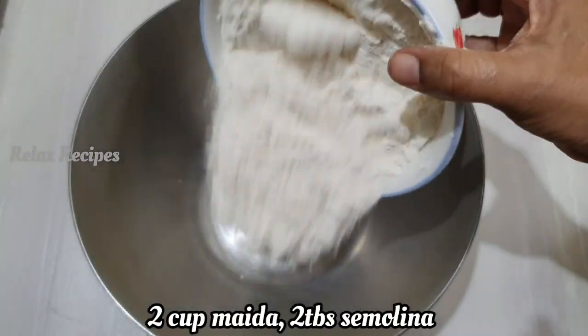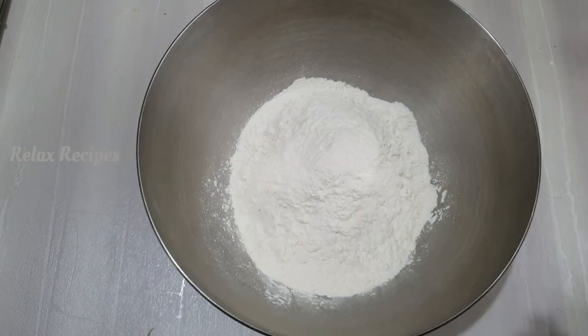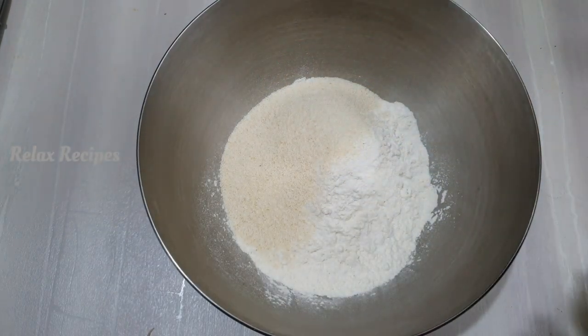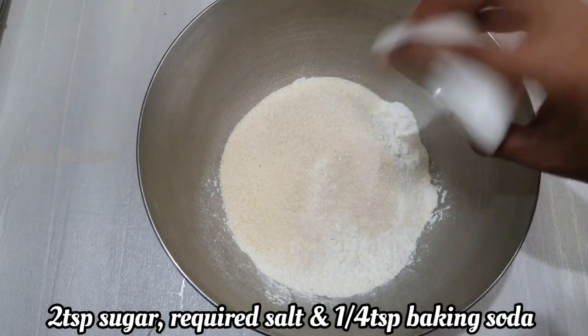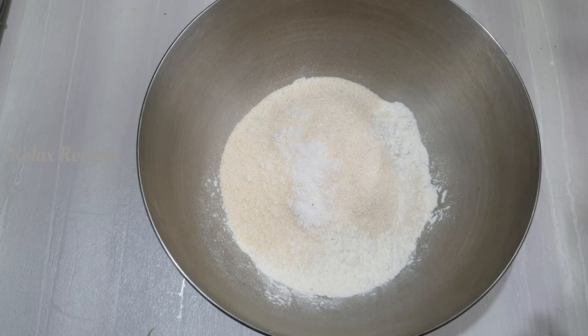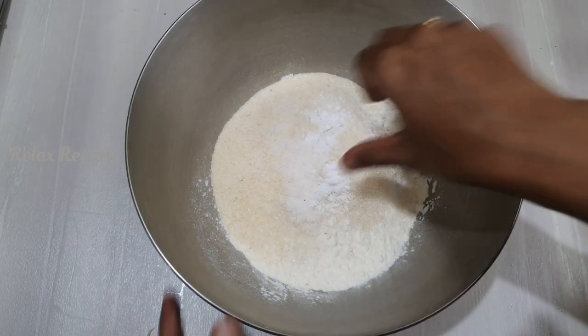2 cups of maithaam. 2 tbsp of rava. 2 tsp of jeera. 1 tsp of sugar. 1 tsp of soda — 1 tsp of cooking soda.